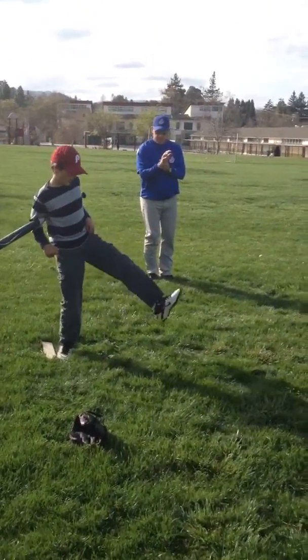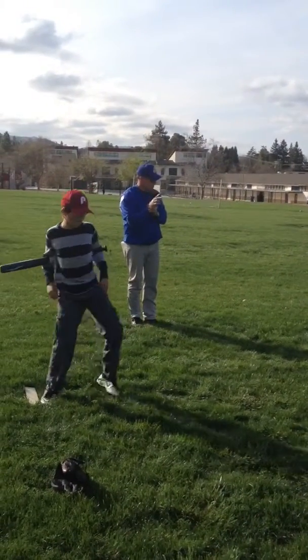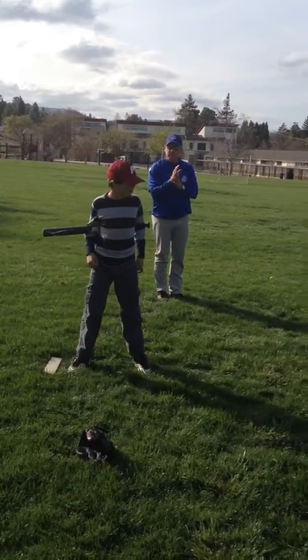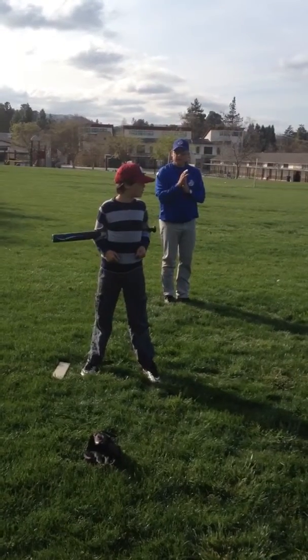Feet, got it right? Just follow my talk. Set, set, check your feet. Good. Bend your knees.